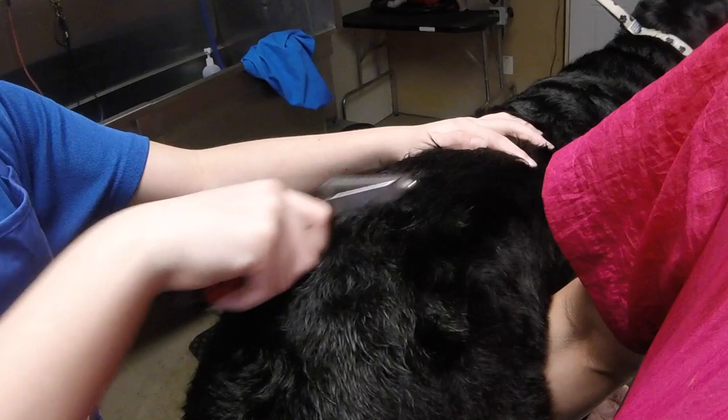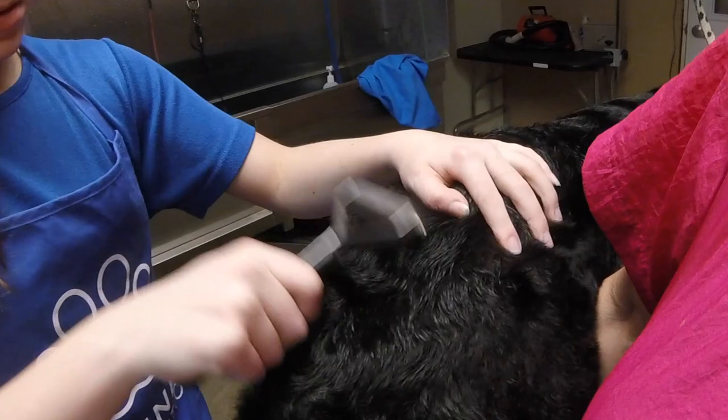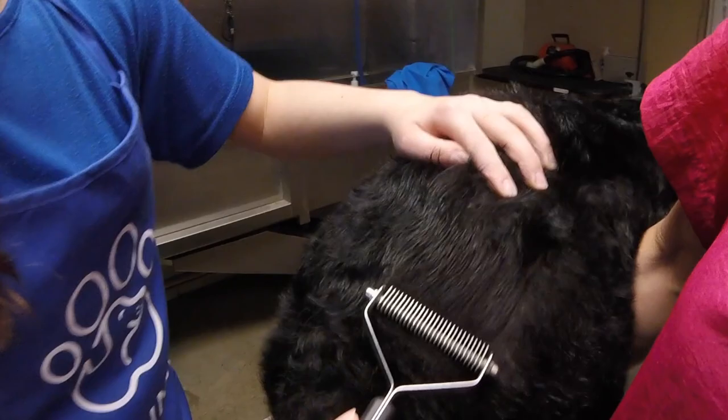We're only asking the coat to release what it wants to — we're not forcing it out. Let the tool just drag the undercoat out; don't force it. And you don't want to go over the same spot over and over again — you can hurt the skin.